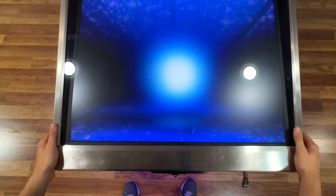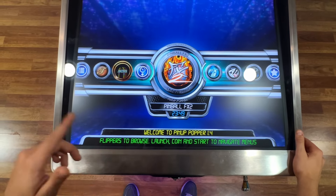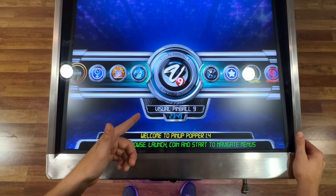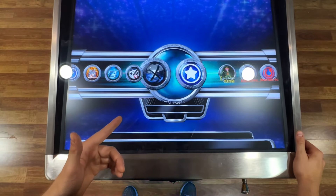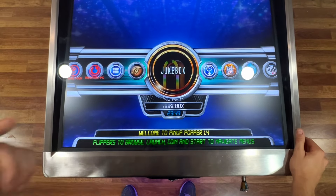Just use the side buttons to navigate the menu to select which pinball table you want to play. We have Virtual Pinball 2, Virtual Pinball 3, Visual Pinball 9, Visual Pinball 10, Leprechaun King, Future Pinball and even a Jukebox.